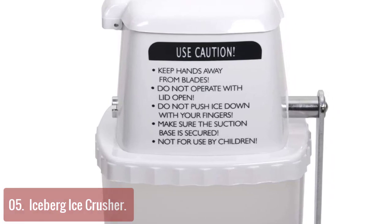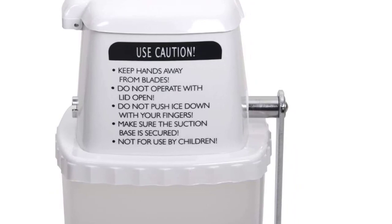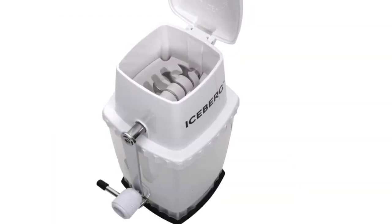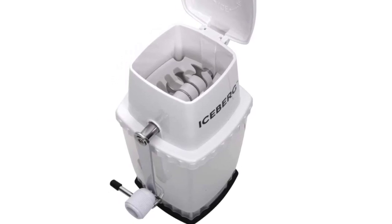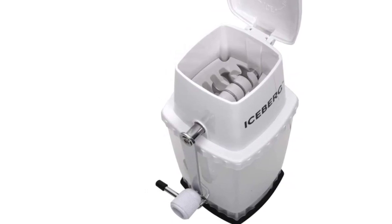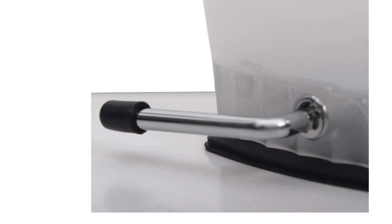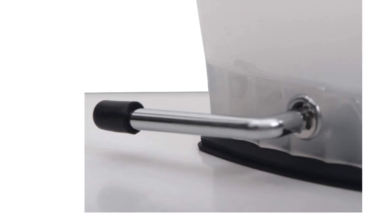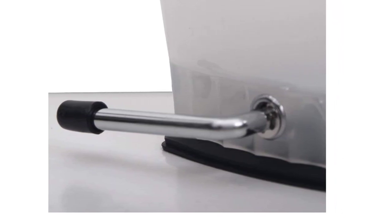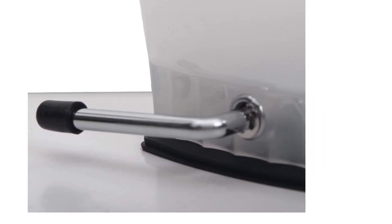Iceberg is a revolutionary ice crusher that makes your life more convenient. Simply turn the handle left or right to crush ice into fine or coarse pieces. It is constructed with stainless steel blades and a BPA-free plastic housing. The powerful suction base also doubles as a lemon squeezer. Large capacity can hold approximately 5 and a half cups of crushed ice. Measures 9.5 inches x 4.5 inches x 6 inches. Strong BPA-free plastic construction.